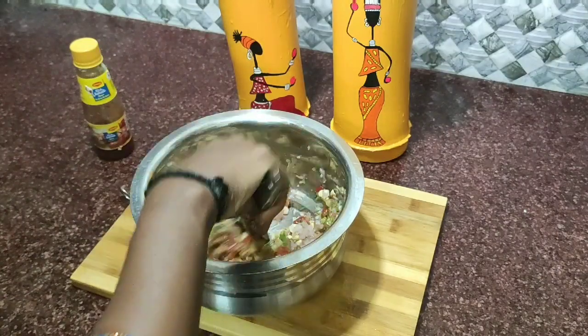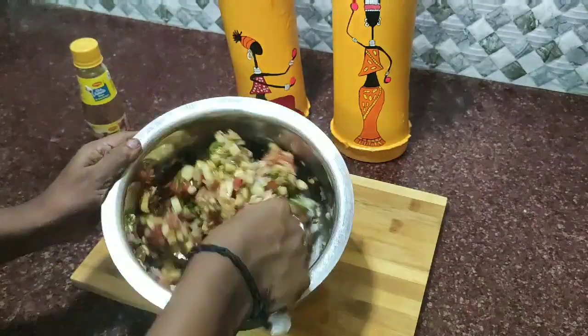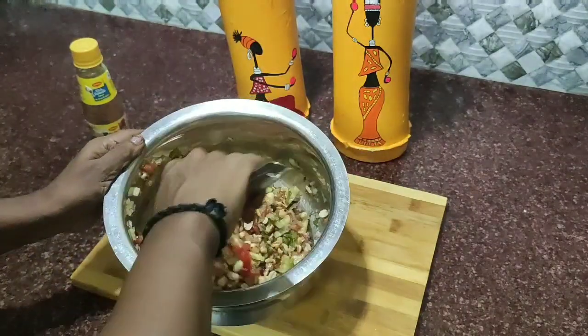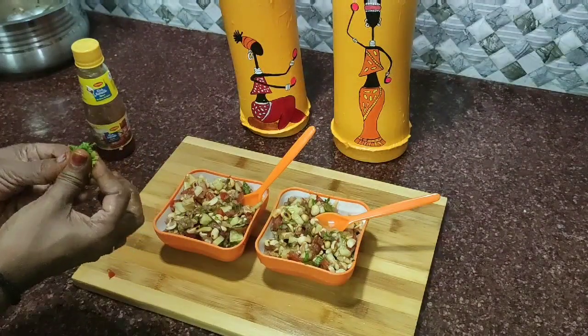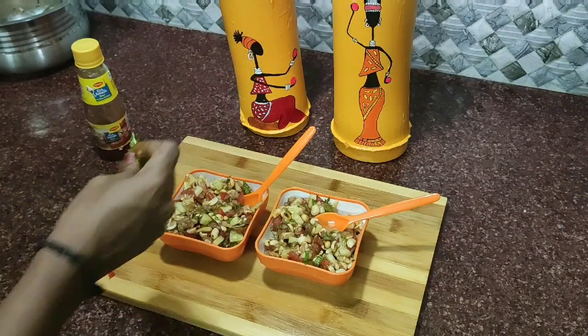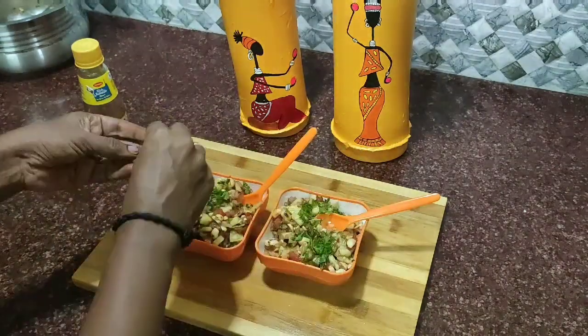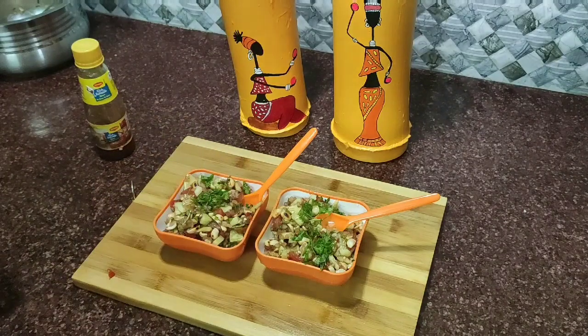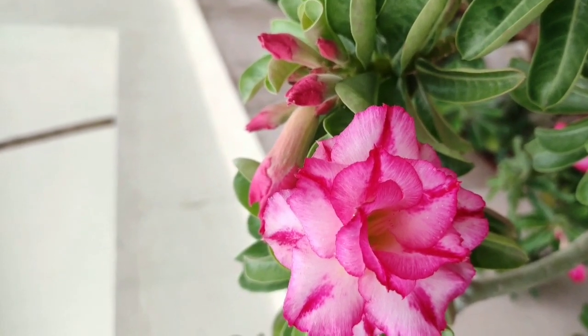Put the garlic in the mix. You can add the peanut sauce on the top. I am ready to try the evening snacks!